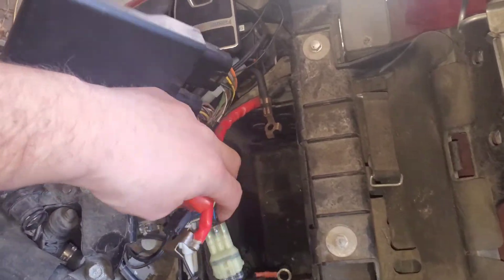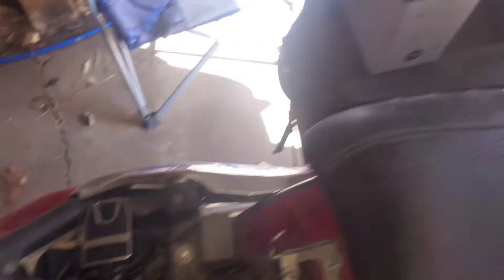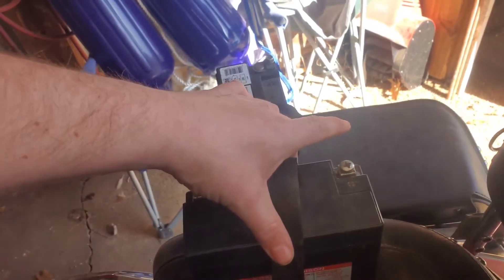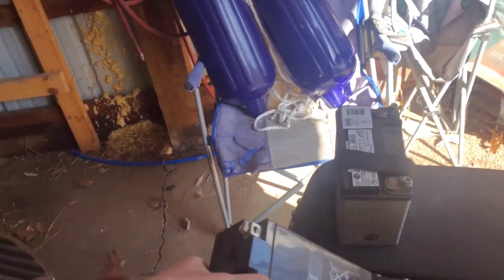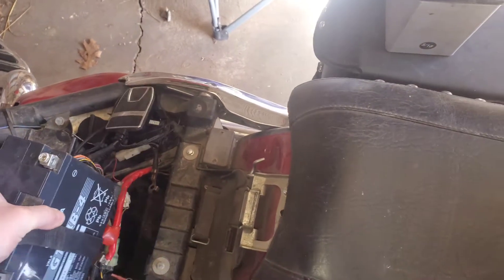What we're going to want to do is move all these wires out of the way so that we can slip it down in here. My battery came with this cool strap so it makes it a little easier to do. All you got to do when you're putting it in is hold the strap, move the wires out of the way, and then just drop it in.